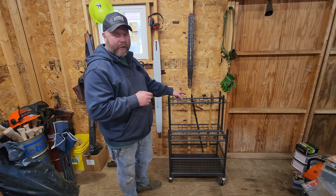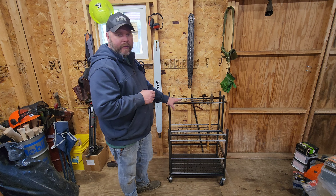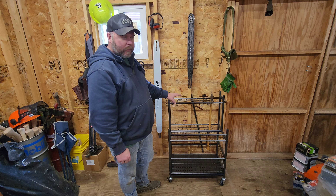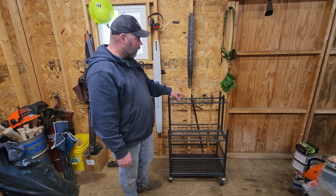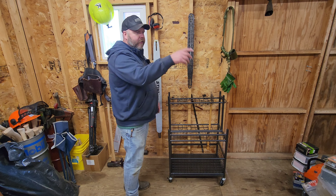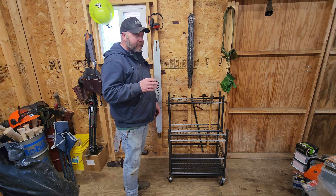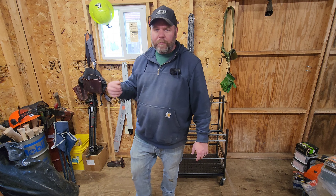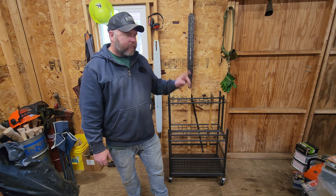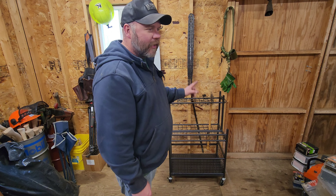I went ahead and loaded a double bit in here just to test, because I'm not going to be storing any double bits in this normally. My idea is I want this for my most-used axes so they're readily available and easy to get to. I don't use double bits very often — I've used them but I'm not a big fan of double bits, so most of my axes are single bits. But I did put a double bit in here. We'll take a closer look so you can see it fits perfectly, then we'll go over to the table where I've got a pile of axes.